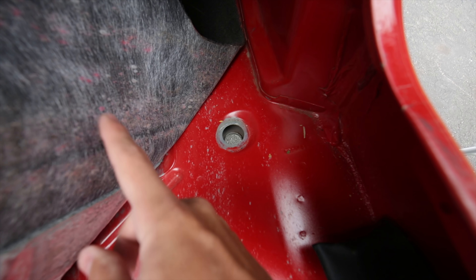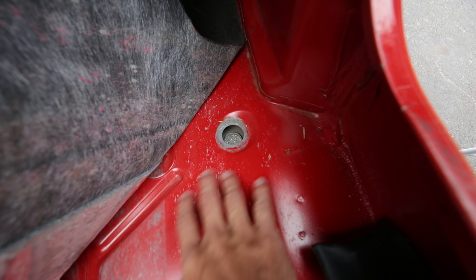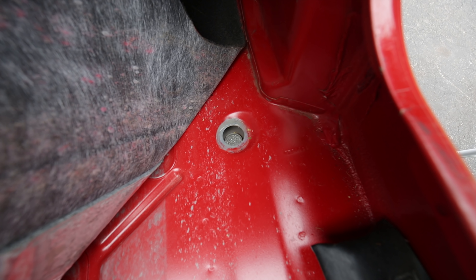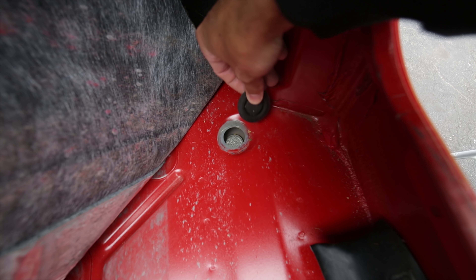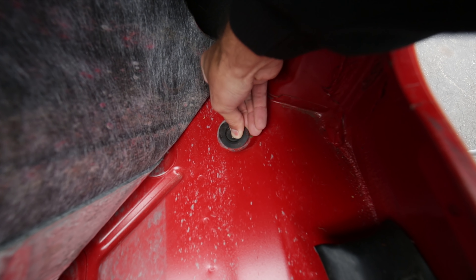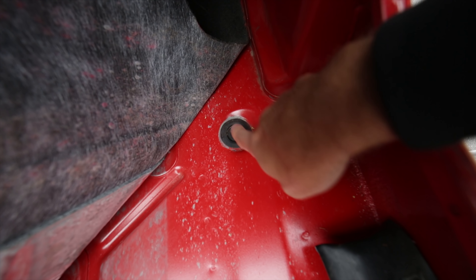So if you ever want, you can wash the tub of your Jeep too if it gets muddy. If you don't have floor mats in, you can wash all this junk out through these holes, which is kind of nice. So to put it back in, all you want to do is push down and just kind of make your way around and it pops in really nice.